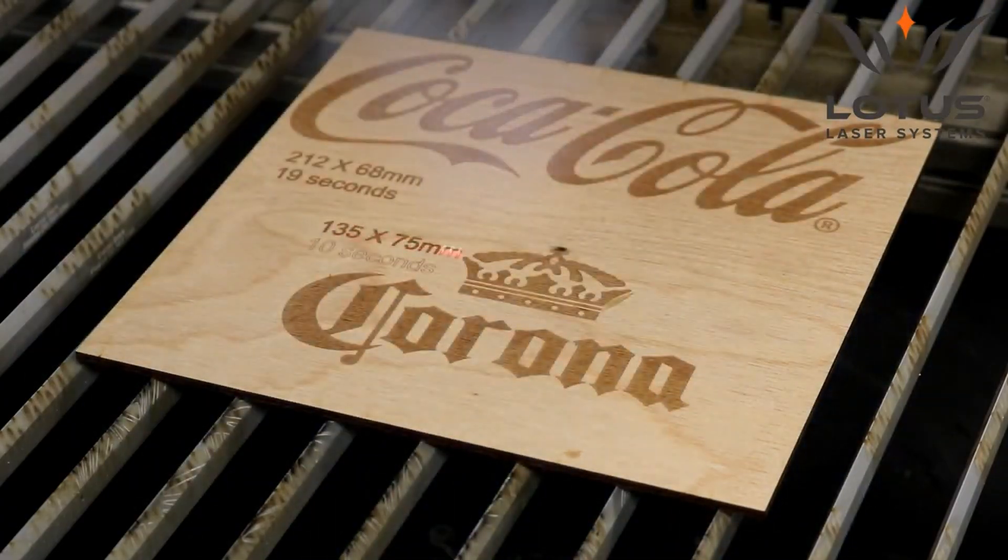You just need those bottles flying off the line. Unlike UV though, this is not a cold laser — it's a hot laser. But this hot laser can actually be an advantage. Let's say you're marking wood and you're looking for that rustic, almost burnt look. CO2 is going to do it much better than the cool precision of UV.